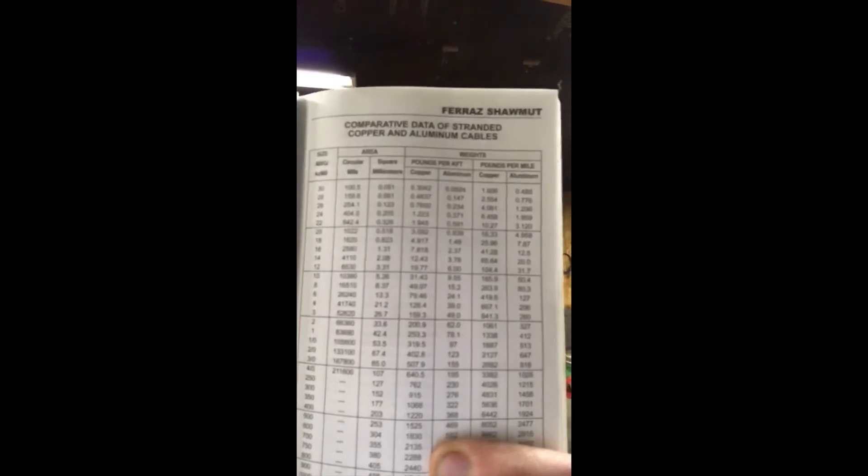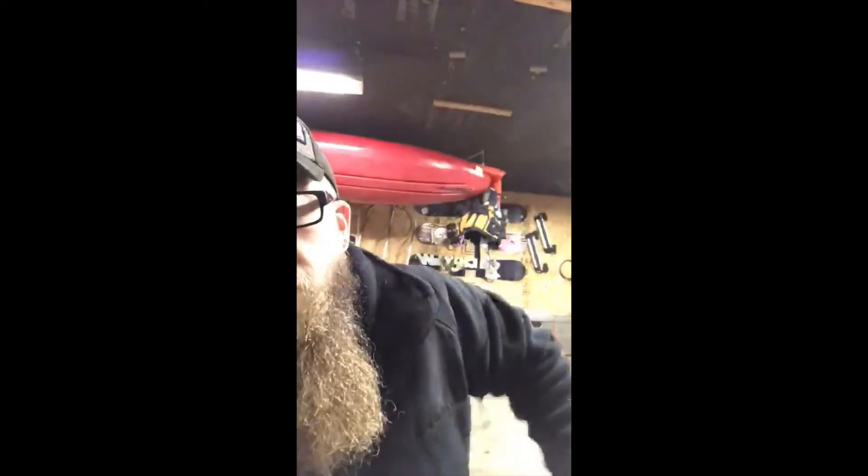If you wanted to do the math — which we're not going to go into — this is a Ferris Schaumet book that calculates wire diameter, gauge size, and length of wire that you can put on a circuit. You're going to see in the pictures that this electric heater runs 12 amps. My breaker was 20 amps and my wire gauge size was 16. That particular gauge at that length is only rated for 10 amps.